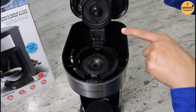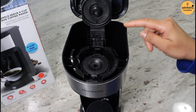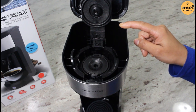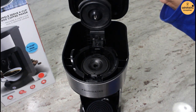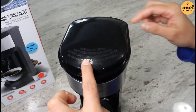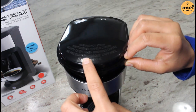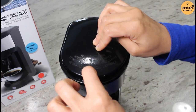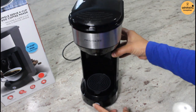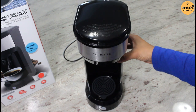And behind here is a water reservoir. The maximum amount of water you can fill in here is 15 ounces, which is around half a liter. Once you've filled it up with water and coffee, you can press it down and close the lid, then simply press the start button over here.